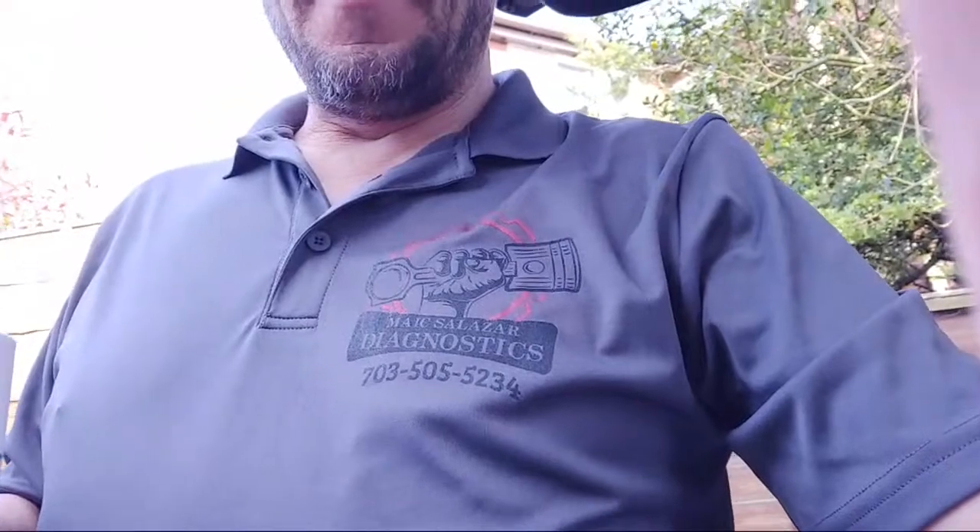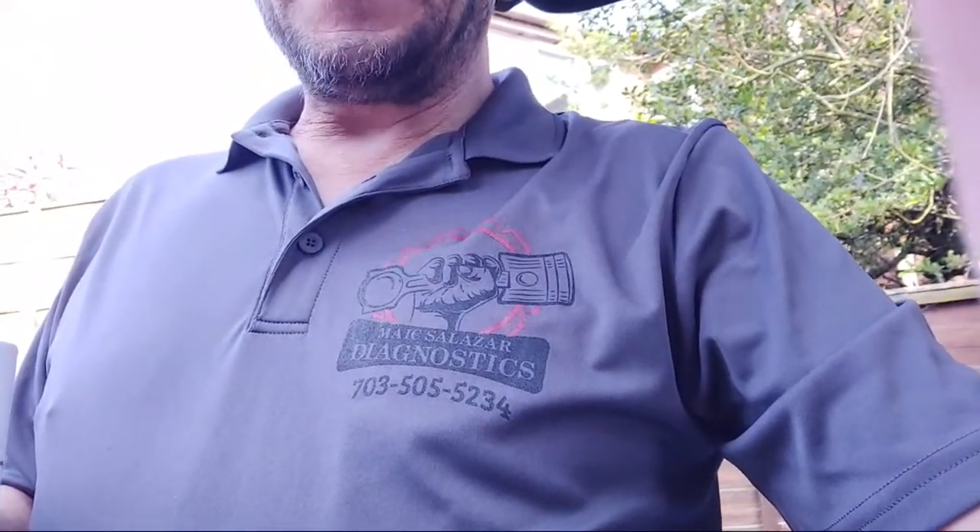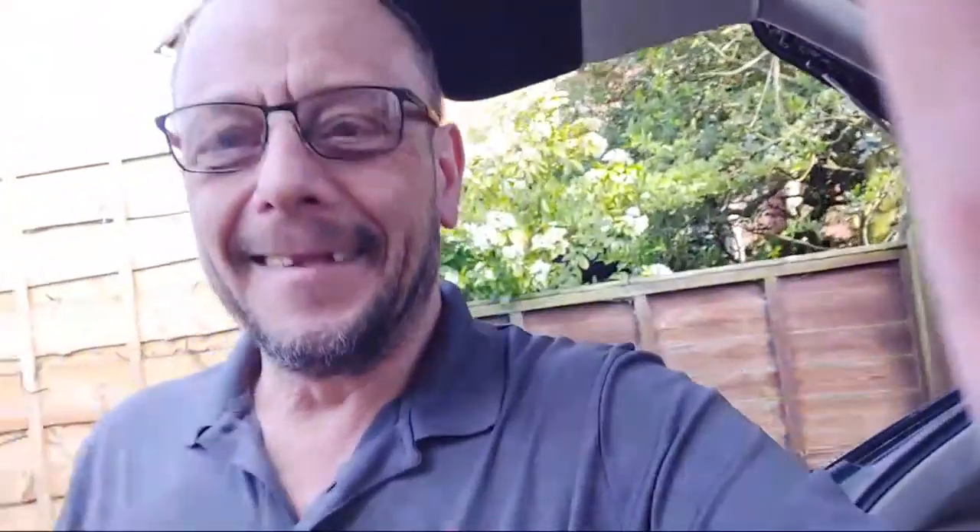Are you all working or are you all on lockdown? Hey, do you like my shirt? Can you see that? It's reverse - Mike Salazar's! Look at that, it's a beautiful shirt. Better than my shirts, Andrew?